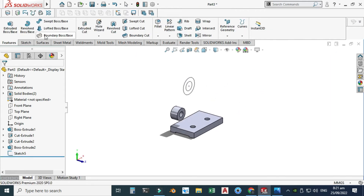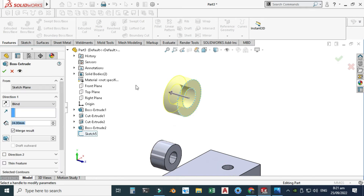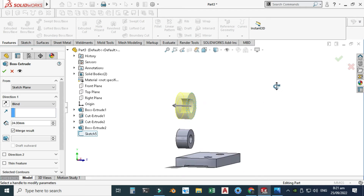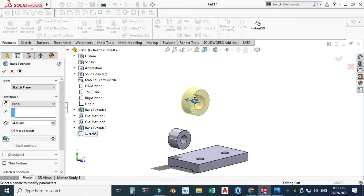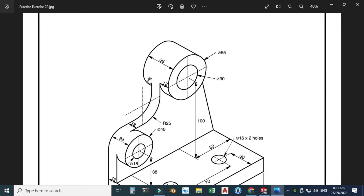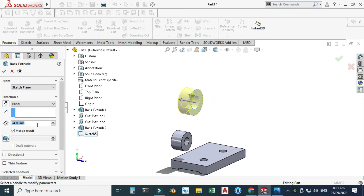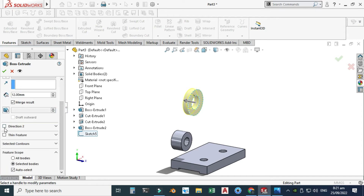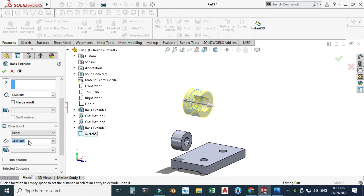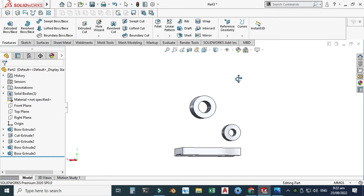Go to Features > Extruded Boss, select this sketch from the design tree. The preview is not correct so I will extrude in this direction 12 — 12 plus 12 plus 12 makes 36 total. I'll extrude in the first direction 12 and the second direction 24. Later we will check this part through Evaluate. Set 12 for this direction and 24 for the second direction — 12 plus 24 equals 36, satisfying the cylinder length. Select OK.